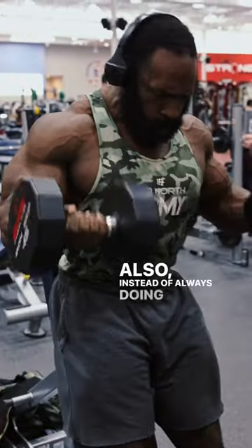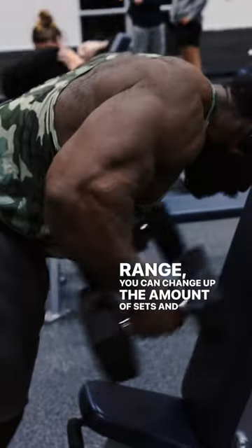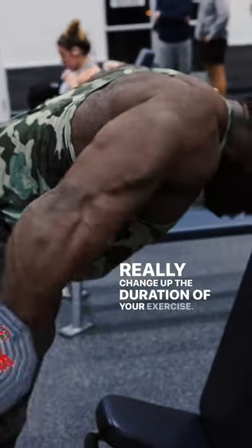Also, instead of always doing three sets and whatever rep range, you can change up the amount of sets and reps to really change up the duration of your exercise.